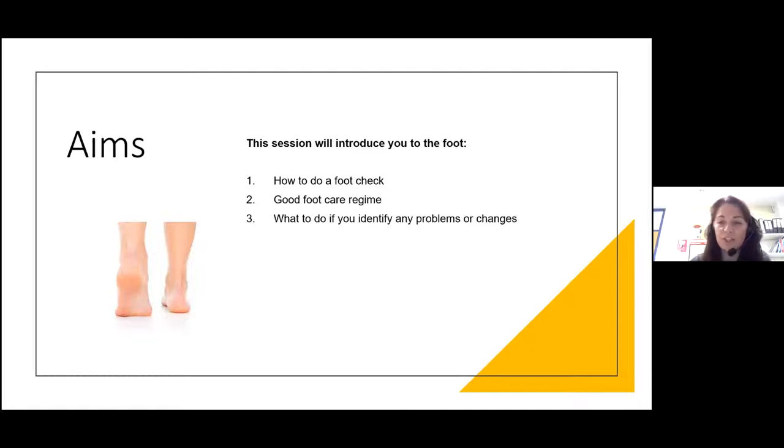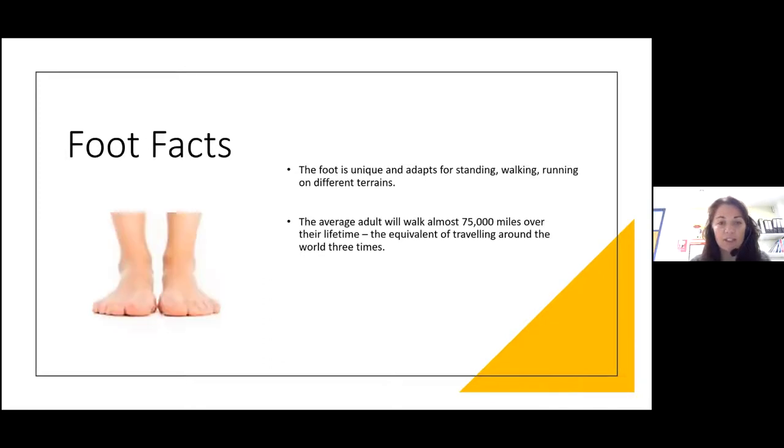I've tried to aim this session a little bit at patients and also at healthcare professionals. So I'm trying to use language between the two. There might be some tests that you might not think you're able to carry out as a patient, but you should expect if you see a healthcare professional. This session will hopefully help you build the skills needed to reduce the risk of foot problems developing — the aim of Legs Matter Week: looking at prevention, preventing problems, building resilience, and preventing foot problems in the first place.